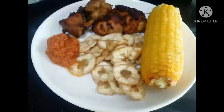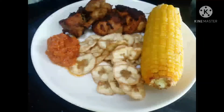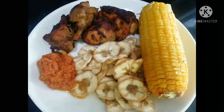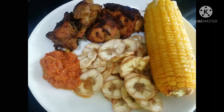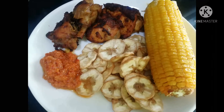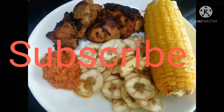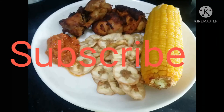So that's it guys — lazy man's food: plantain chips, baked chicken, pepper sauce, and baked corn. Oh my god, this corn is so yummy, you need to taste this! Thanks so much for watching, see you in our next video. Don't forget to like and subscribe, and drop your comments down below. Goodbye!